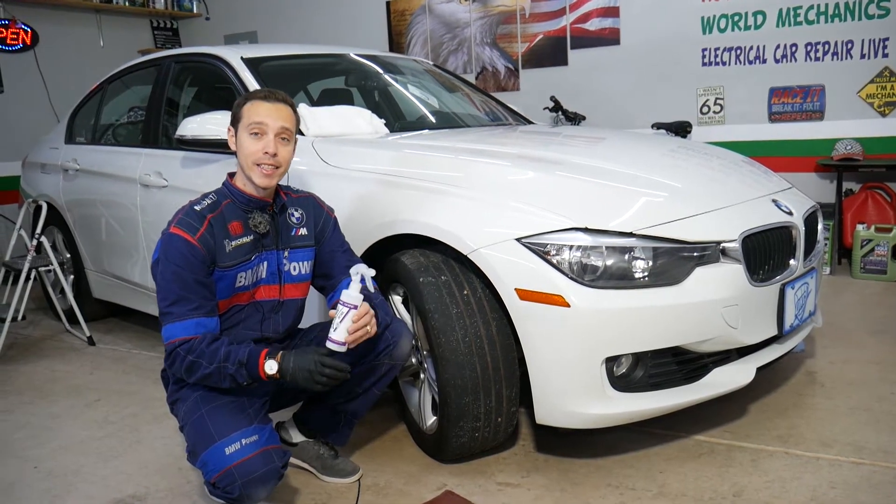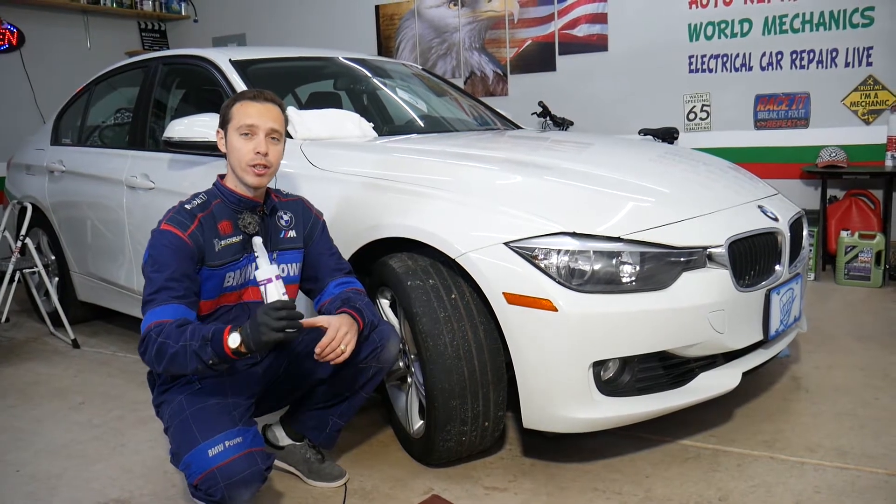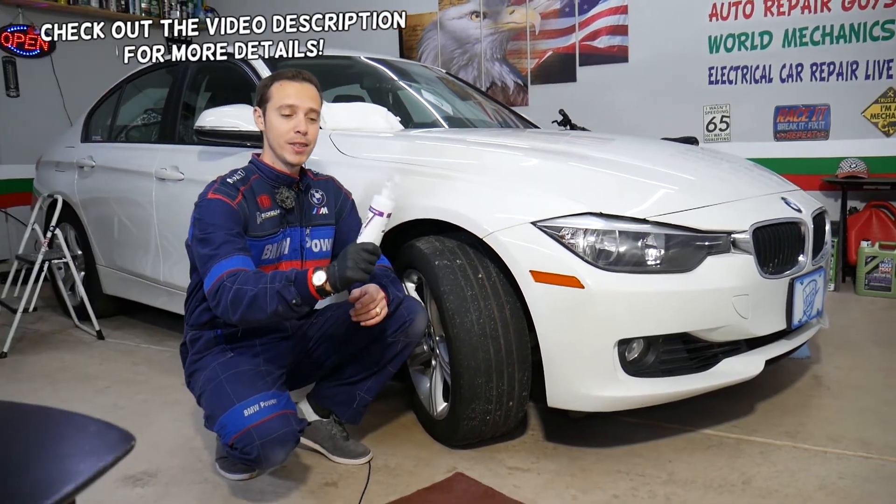Hey guys, welcome back to How to Repair Guys. In today's video, we're going to show you an amazing product. If you're tired of washing your car all the time, I found this product and it's simply amazing.